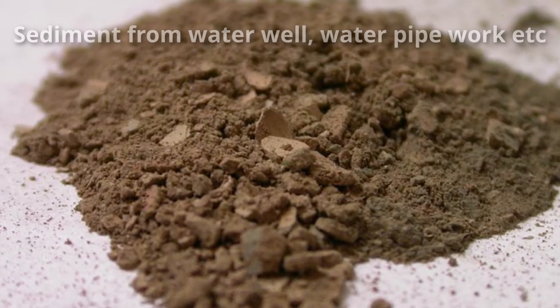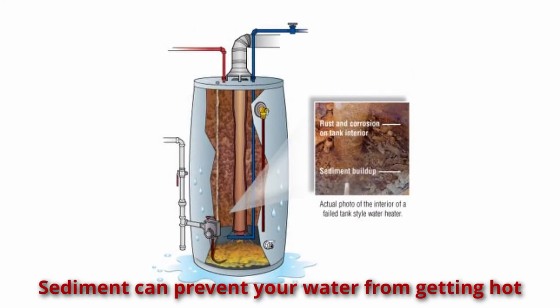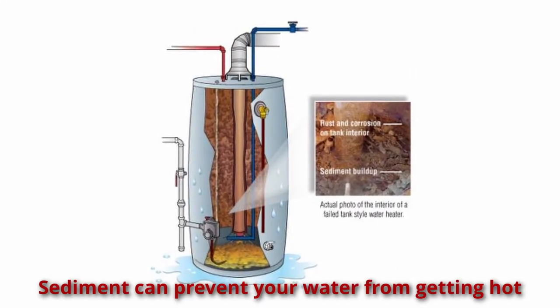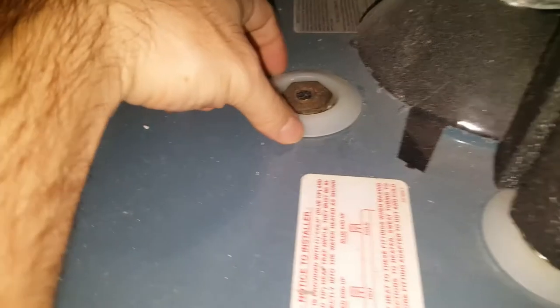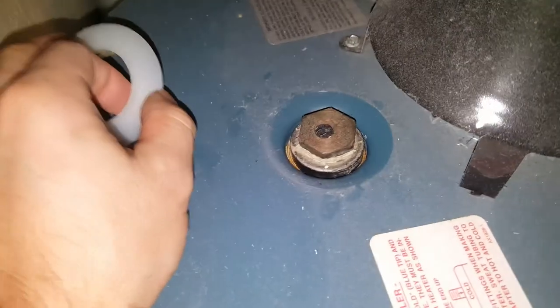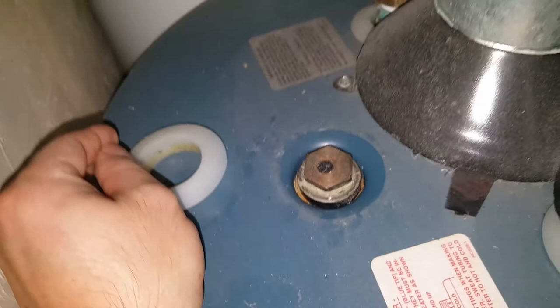Usually you get a lot of sediment from water wells, and if there's pipe work being done outside, that sediment pools at the bottom. When cold water comes in, it stirs all that up and it gets brought into the hot water supply — that's one of the ways the water gets discolored. Especially with well water, clay comes up and pools at the bottom of the water tank.